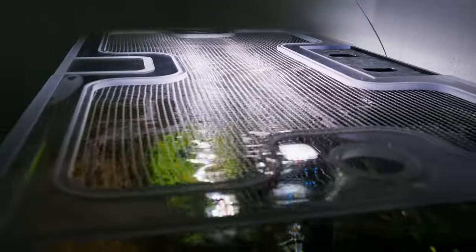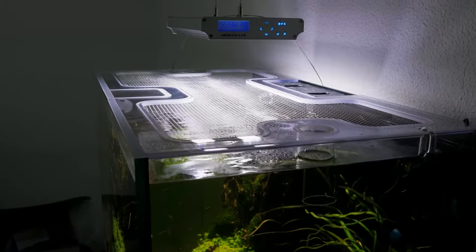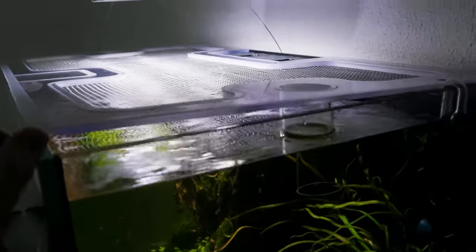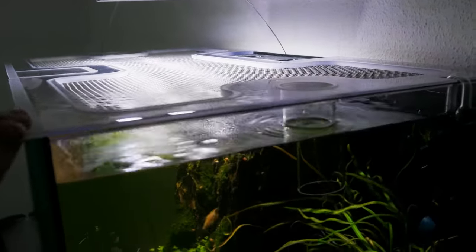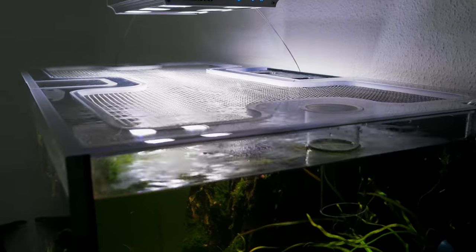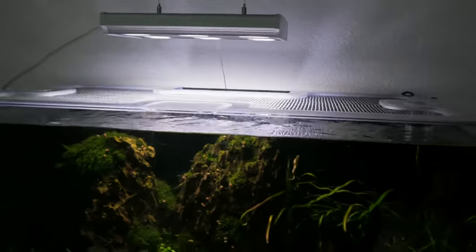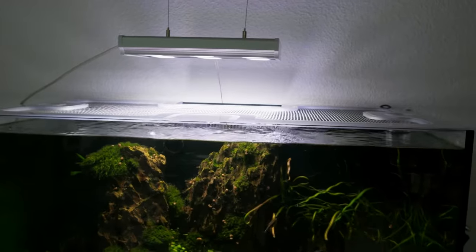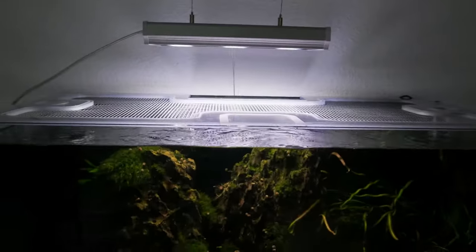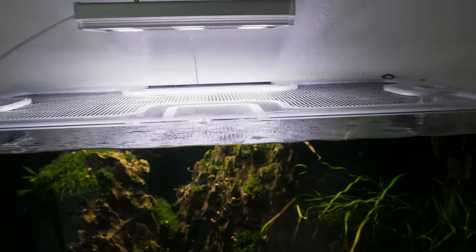So this is the mesh top lid. It's pretty thick acrylic and it sits on top of the glass perfectly square, so you almost don't see it from the front. It does diffuse a little bit of light, so there's a noticeable difference compared to before, but it saves my fish from jumping out, so that's all good.